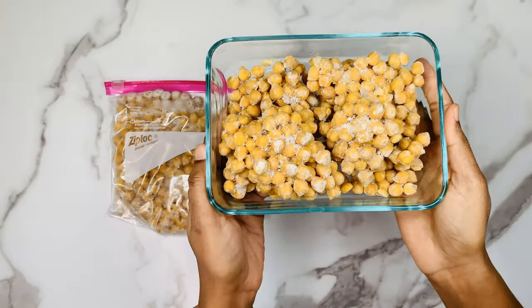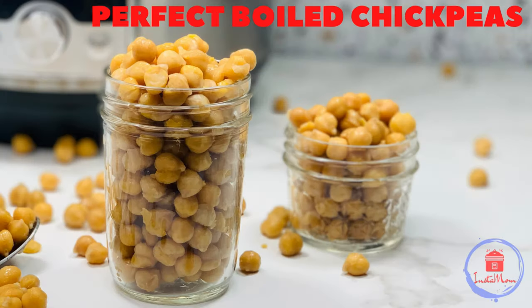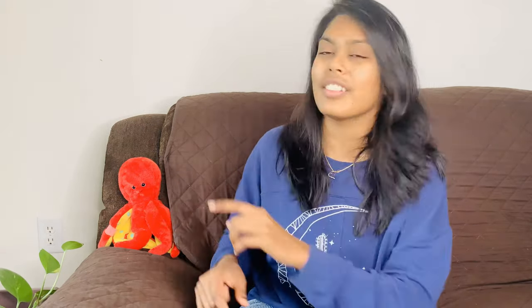It's more effective and so much cheaper than store-bought chickpeas. Hope you guys find this video informative. Please like, share, and subscribe to InstaMom for more instant pot recipes. Stay tuned. Stay happy. Bye guys! Check out more chickpeas recipes here. See you next time.